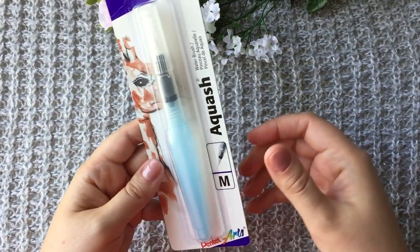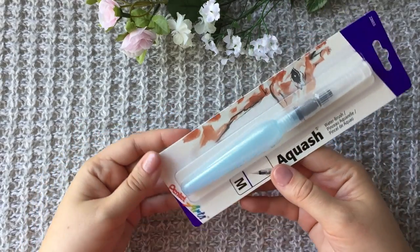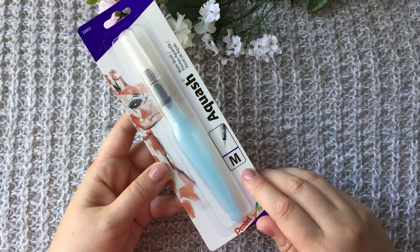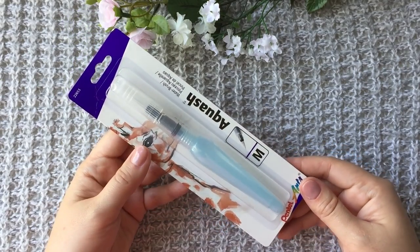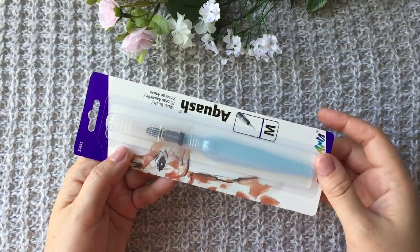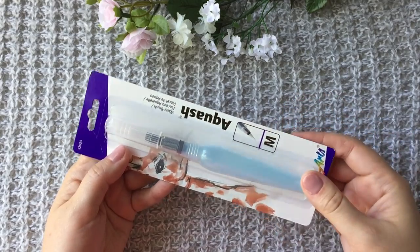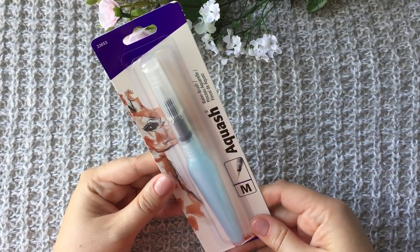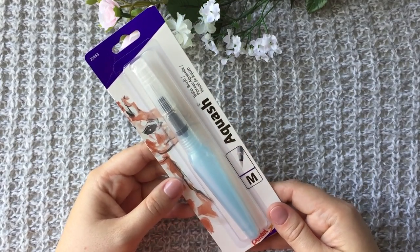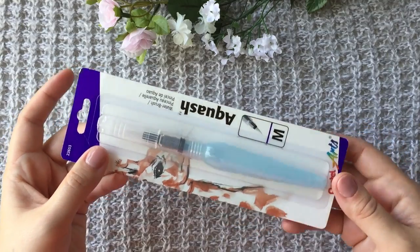Another thing is this Pentel Aquash water brush. It's the brush I usually use and I just needed a new one — I prefer the medium size. I don't like carrying all of them so medium is just perfect for me. Basically you just fill this part with water and you're ready to go and paint. You don't need to carry a cup of water with you when you go paint outside. It's a very decent brush.